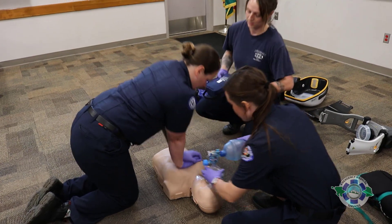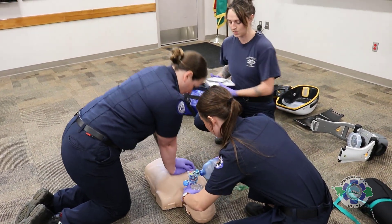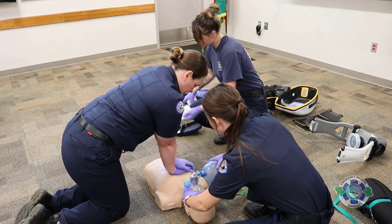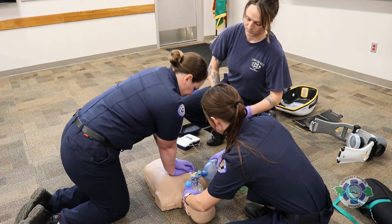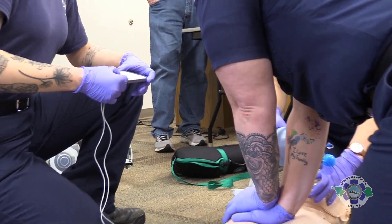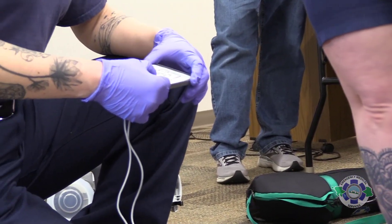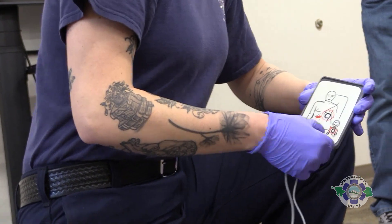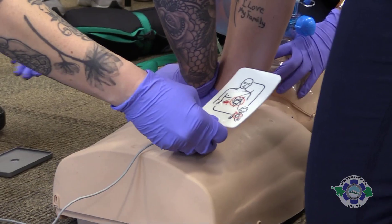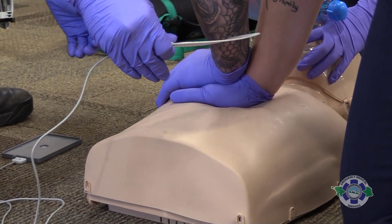We're going to start high-performance CPR per protocol, just like normal. We will place the AED pads as soon as possible, but we do want to make sure that we are waiting to place the Lucas device until after at least one round of compressions — one two-minute round of compressions.